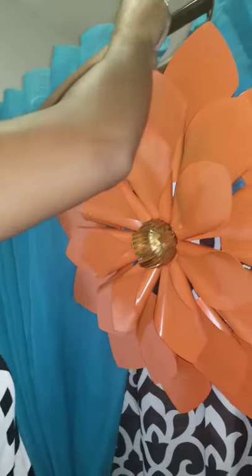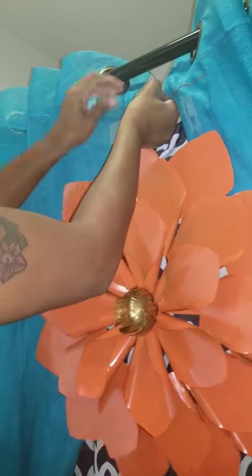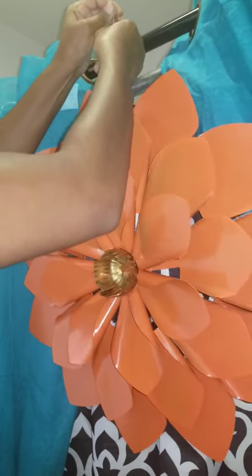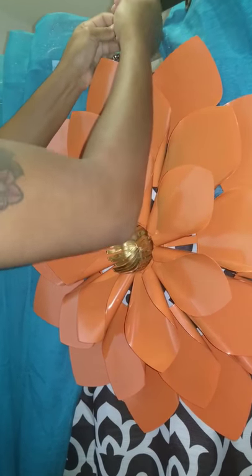Instead of hanging it on the wall with a nail, I'm going to incorporate it as a piece on my shower rod. In the back, instead of a nail, I have an actual hanging wire, so I looped it through the hole here. I still have the tag on it — anyone that knows me knows I keep tags on stuff because sometimes I end up changing my mind. I'm visual, so I have to look at it for a while before I can truly make a decision.